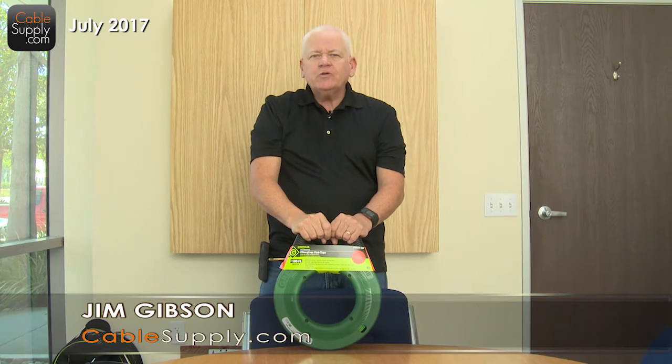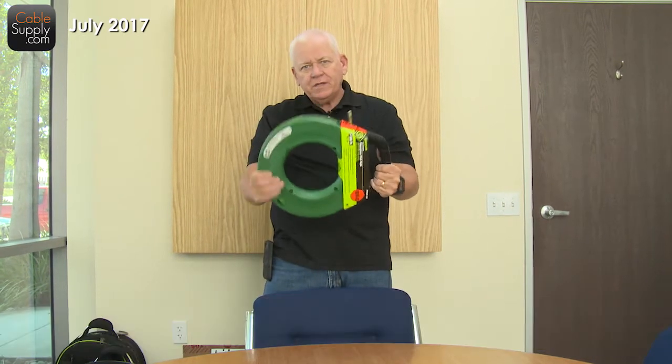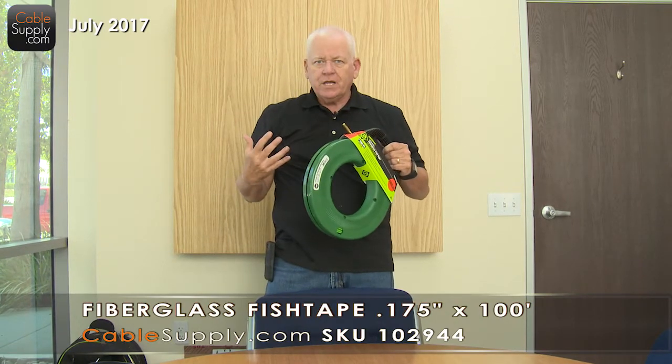Hi, this is Jim Gibson with CableSupply.com, and I have a product that if you're doing cabling — whether you're an electrician or a low-voltage cabler, and of course I'm a low-voltage cabler — you're going to love this.